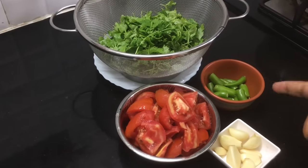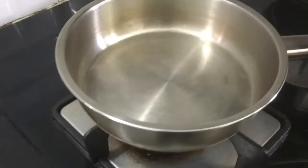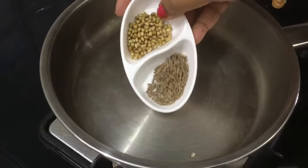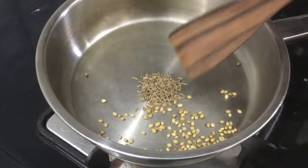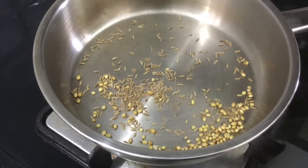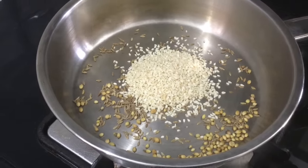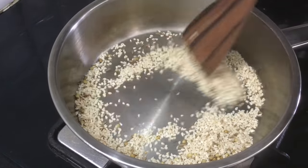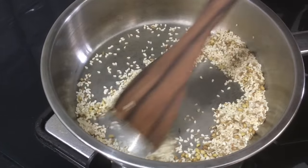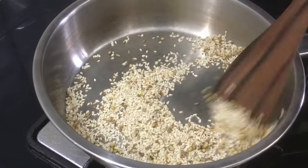We have to prepare the ingredients. Add 1 to 2 spoons of rice and dry roast them.